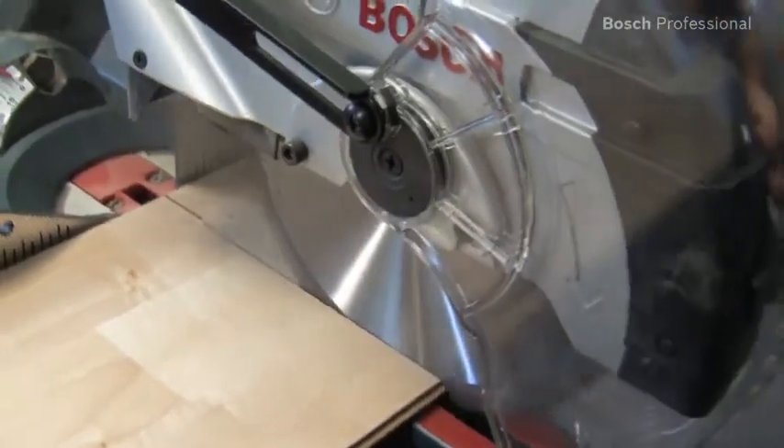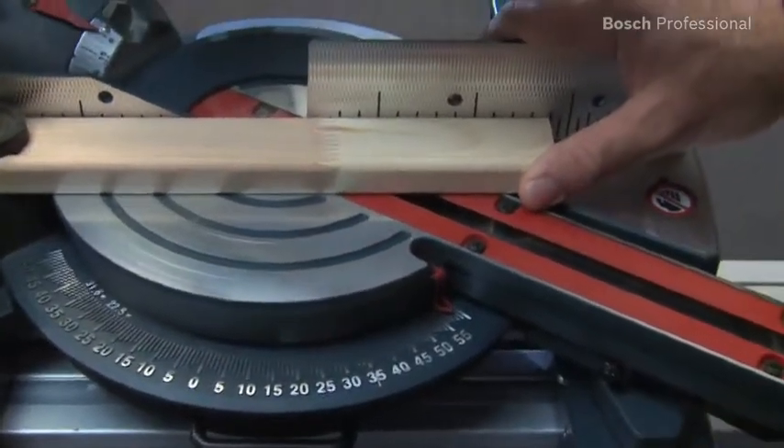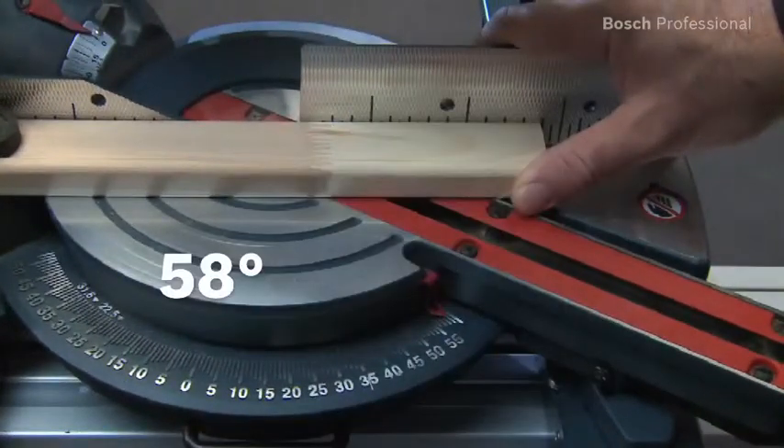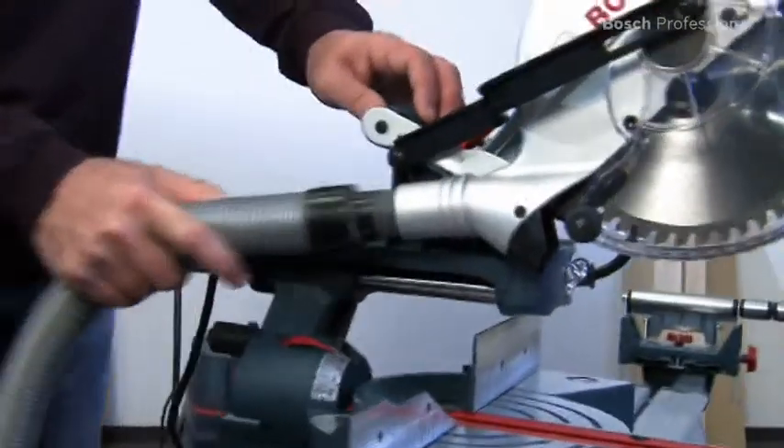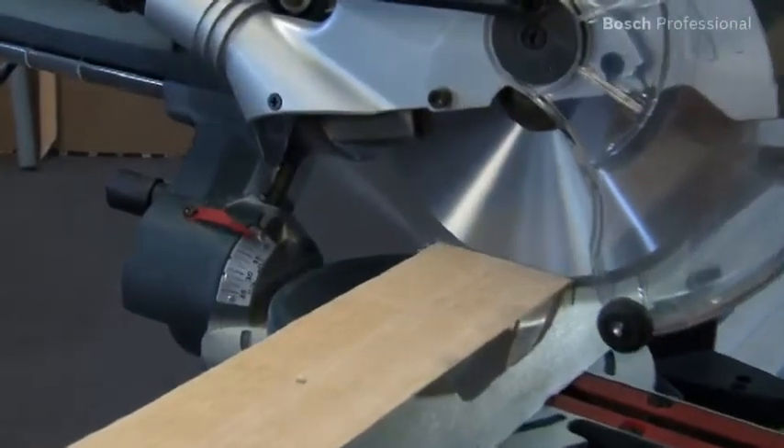Angles of up to 58 degrees can be set with the GCM8SJ Professional, which provides a wide range of applications. To work cleanly with minimum dust, you can connect the saw to the GAS50M Professional wood extractor.